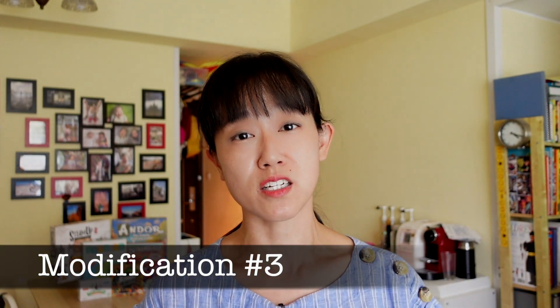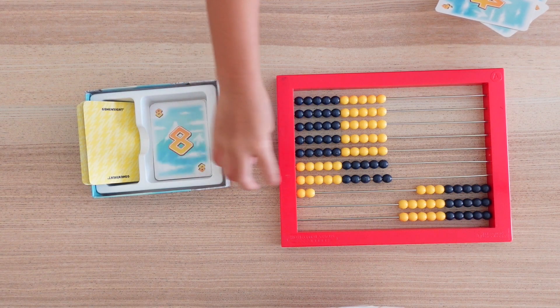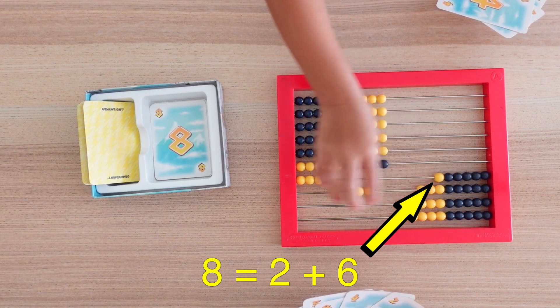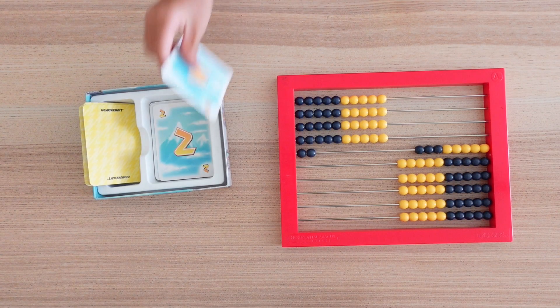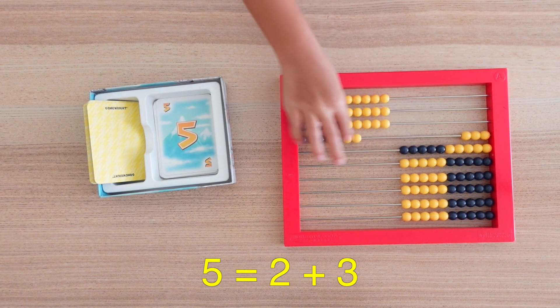Another way to modify is to switch the 100 chart with our favourite learning Abacus. Switching to the Abacus will encourage players to try different ways to regroup the numbers on the cards played, since it is very likely that they will not always be able to use number bonds of 10 to make a straightforward subtraction from a multiple of 10. Instead, each time they subtract their number card, they activate their mental math subitizing skills and number bonds to know at a glance how many beads are available in a row and how many more are needed from the one below to make the value on their card.